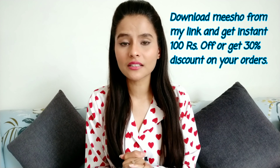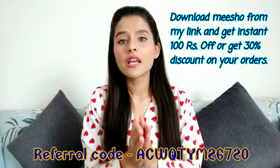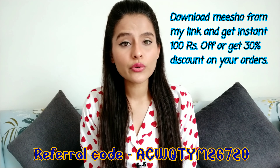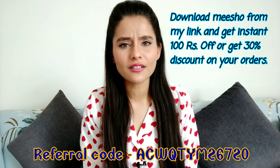If you upload a link with Meesho, you have to use the referral code here and after using it, you will get 30% off or 100% off.